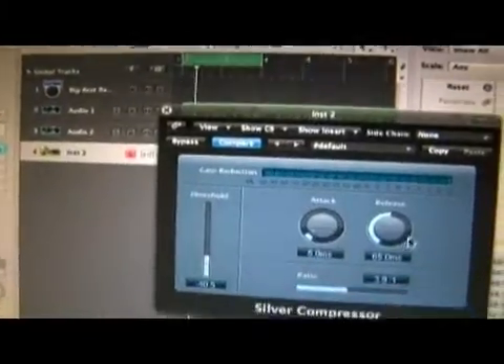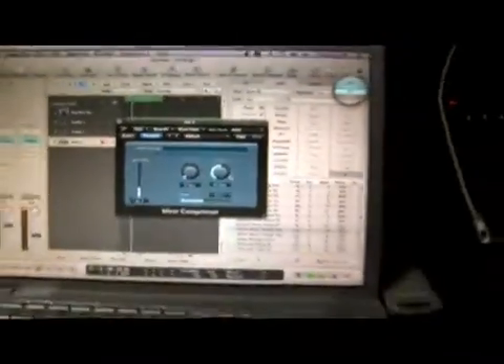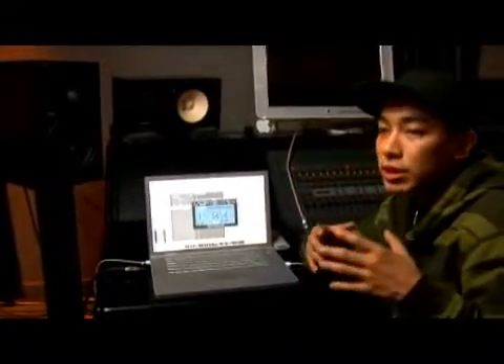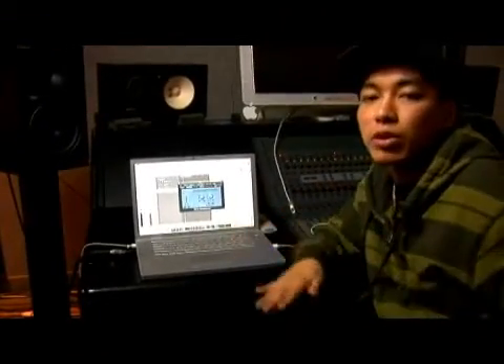You can also change the attack and the release to mold the compression around the track. This is going to help a lot and make your track really easy to listen to by taking the softer parts and making them level with the loudest parts.